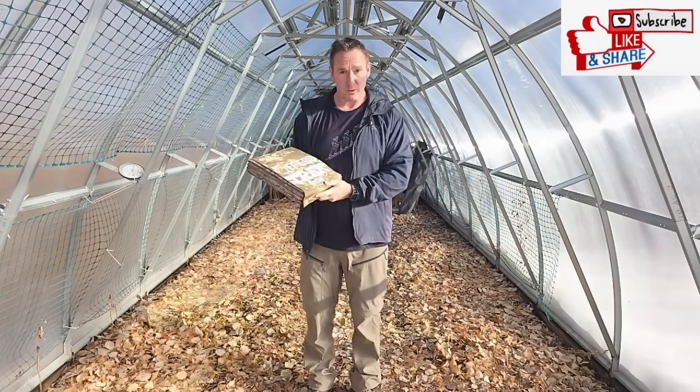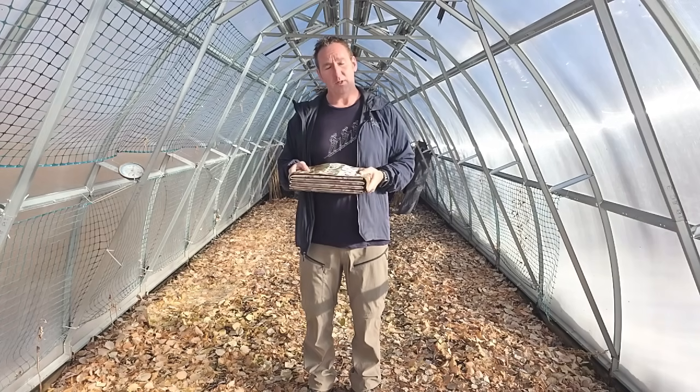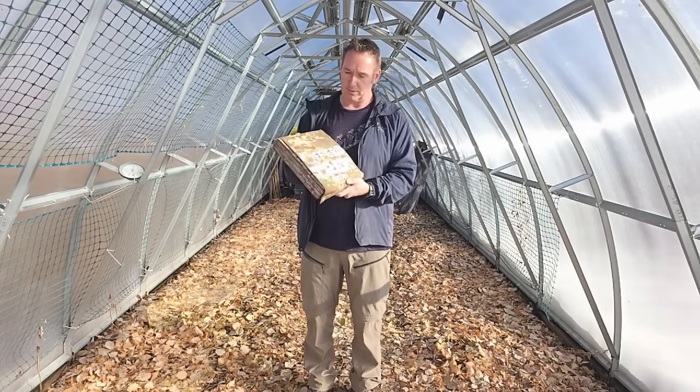We do offer our 300-watt solar blanket, and we've redesigned it. The original one was 13.2 pounds — this is now 9.9 pounds.